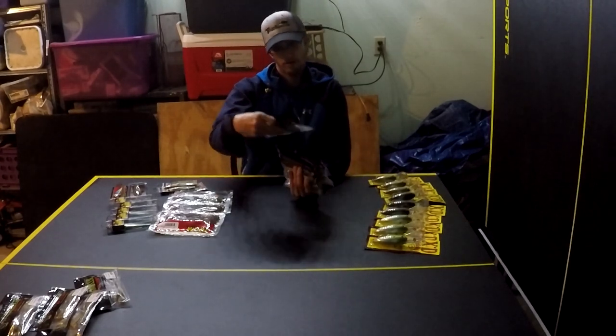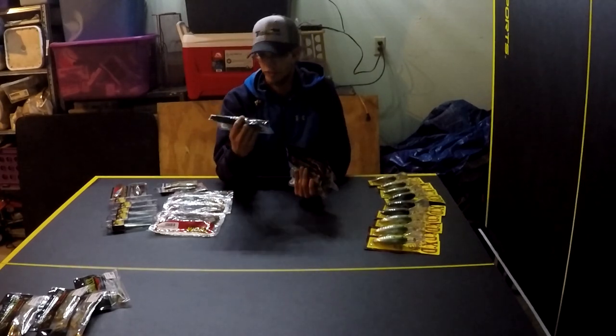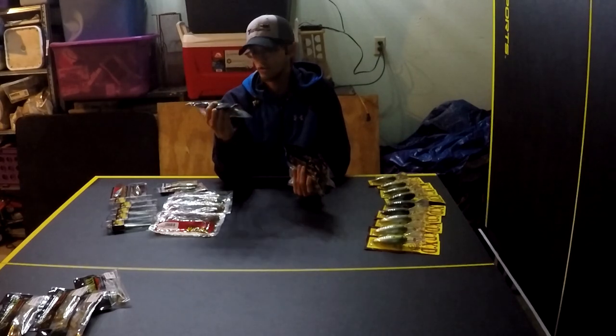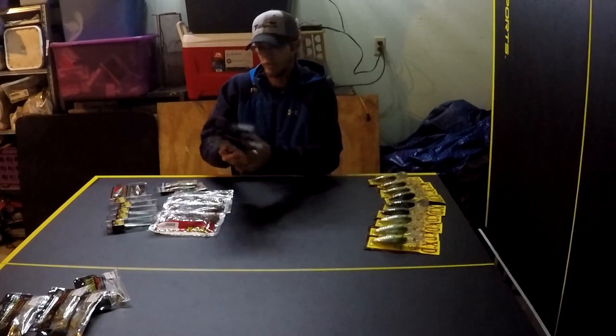I've also got another color called New Shad — it's a new color to me. It's another really good shad-imitating color with a little bit of gold flake in it. I'm just interested to see if it works a little better in certain situations.